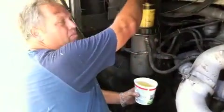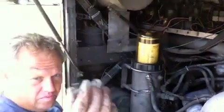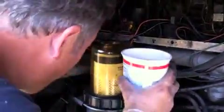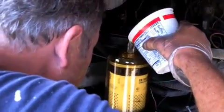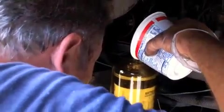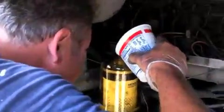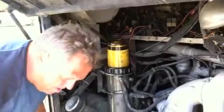The next thing you do to prime these is unscrew the cap on the top, like so — little cap. Take some fresh fuel and pour it in with a filter, like so. There's your self-priming function.